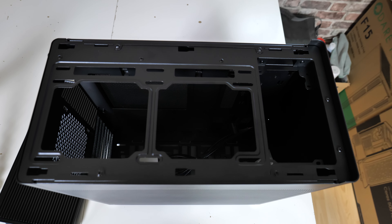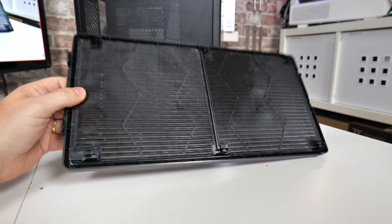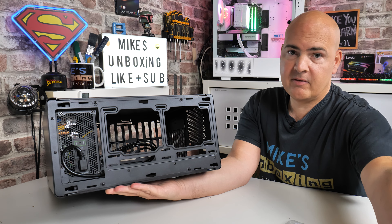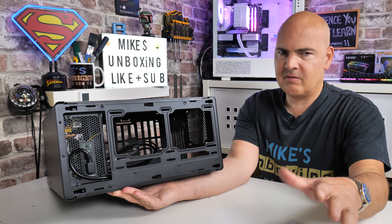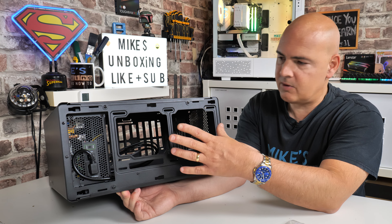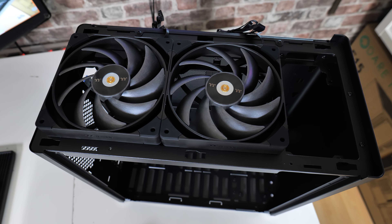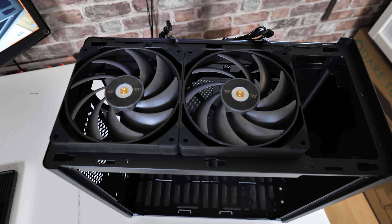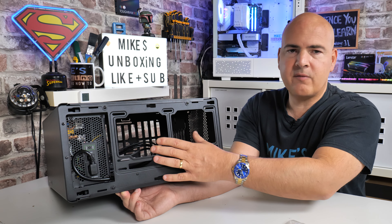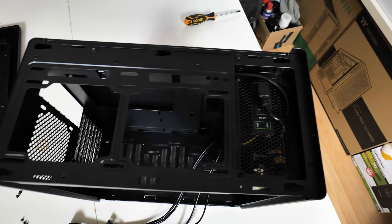The top is quite nice — it's a plastic top with a nylon mesh underneath, and two thumb screws on the back that aren't captive, so be careful not to drop them. The panel pulls backwards. Inside the top you've got options for two 120mm or two 140mm fans. For radiators, 240mm is the maximum you can fit either top or bottom — you can't fit a 280mm in either location. For a traditional air cooling setup, two 140s in the top and two 140s in the bottom will give you more than enough airflow.